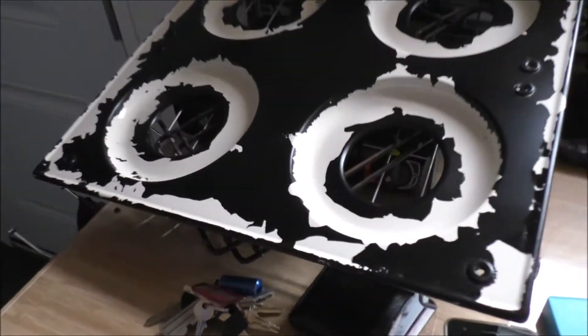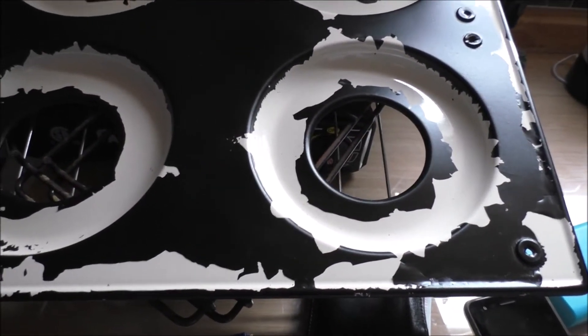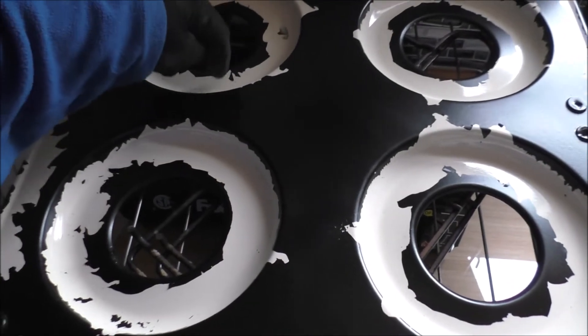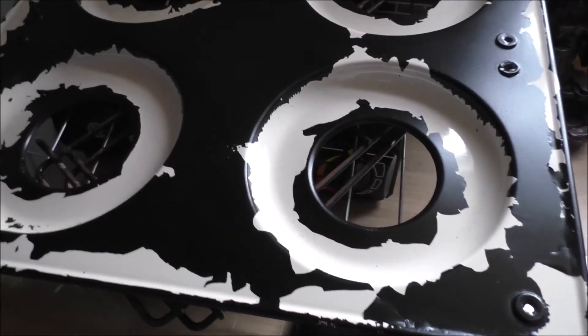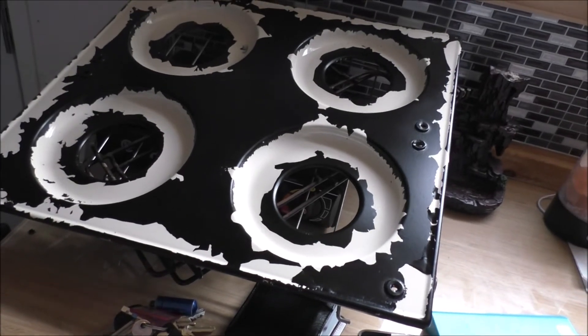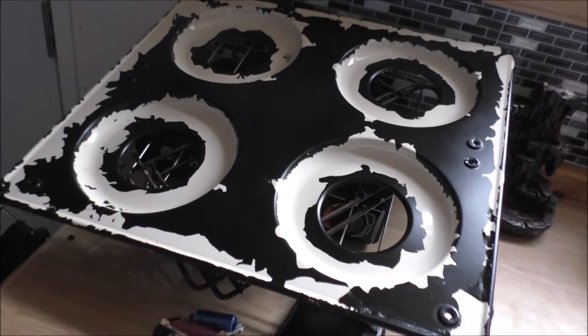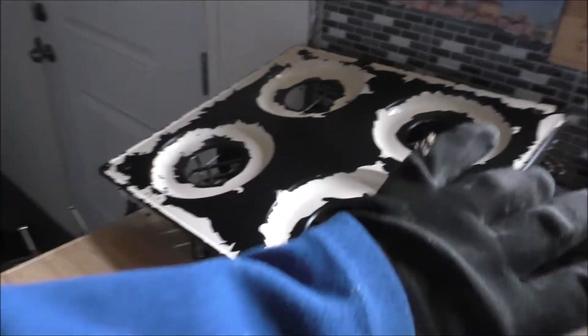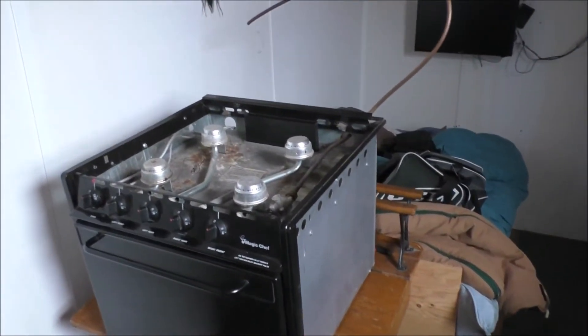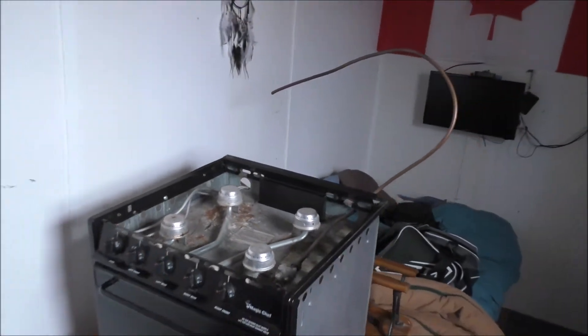I'm going to show you quickly what kind of mess I made. I sprayed this flat black with high-heat spray paint, but it didn't stick to the enamel very well — you can see it's all flaking off, it looks like crap. I didn't want the original off-white/beige color. If you guys could help me find a paint that will actually stick to enamel, that'd be awesome, because I want a nice flat black to match the front. White on top looks ugly as sin.